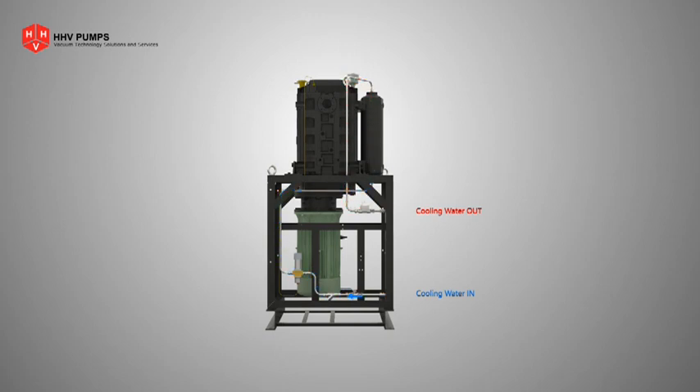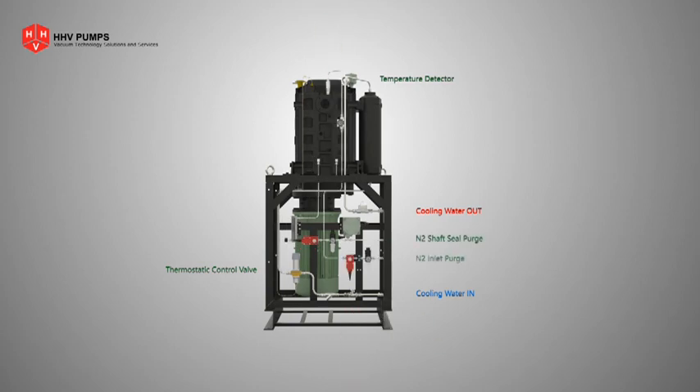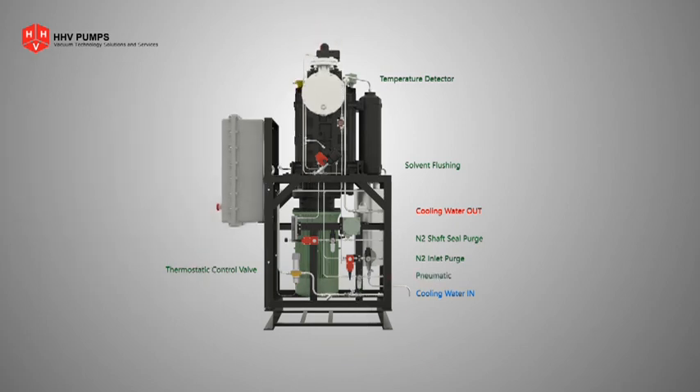Constant temperature is maintained throughout the pumping cycle with the help of a thermostatic control valve and temperature detectors. Purge provisions near the shaft seal, inlet, and solvent are part of the cycle.